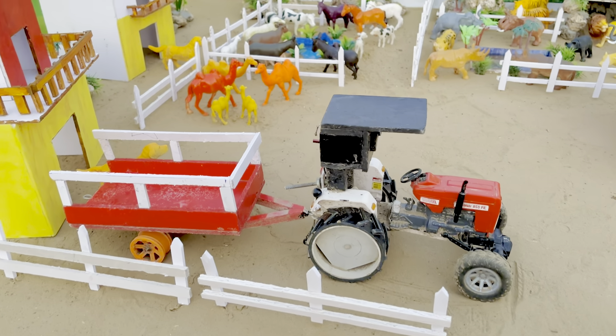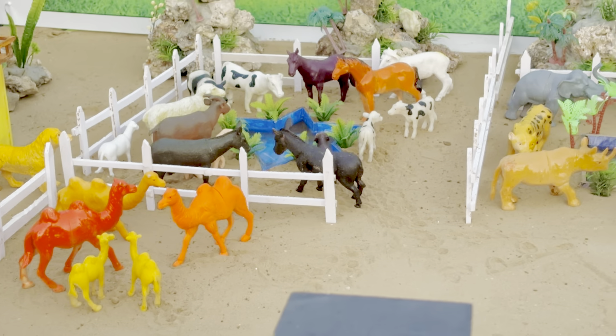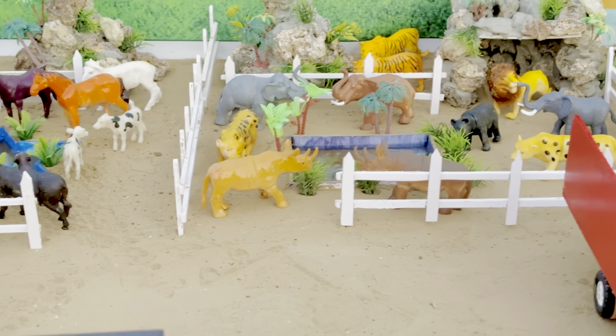Hello guys, welcome back to another video — cute animal farm. Let's see how good it looks.